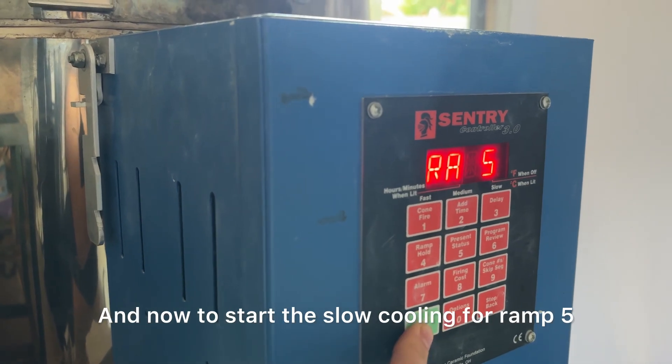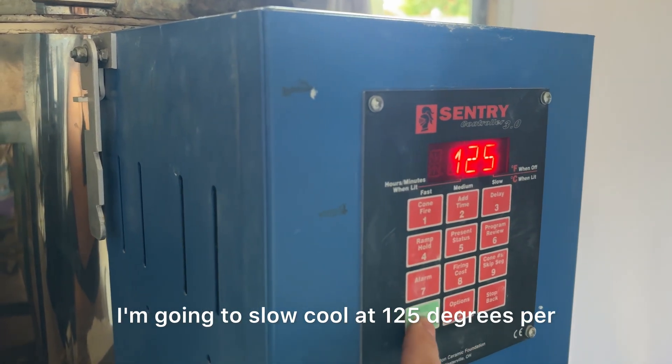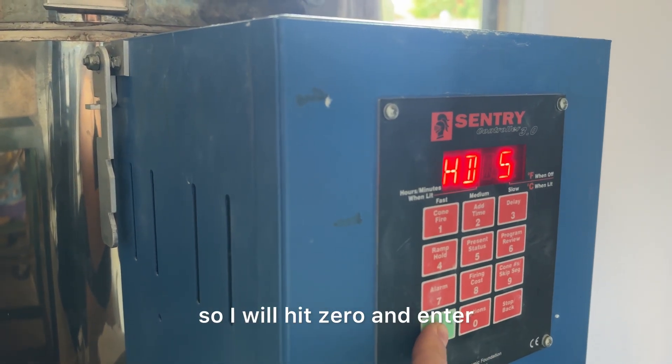And now to start the slow cooling for ramp 5, I'm going to slow cool at 125 degrees per hour until 1,400 degrees, and I am not going to hold it, so I will hit zero and enter.